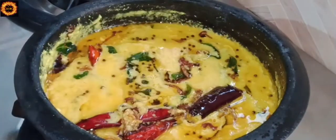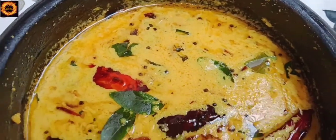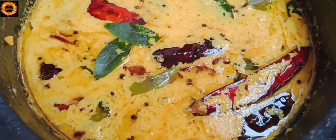This dish is the best dish. Please like, share and subscribe.